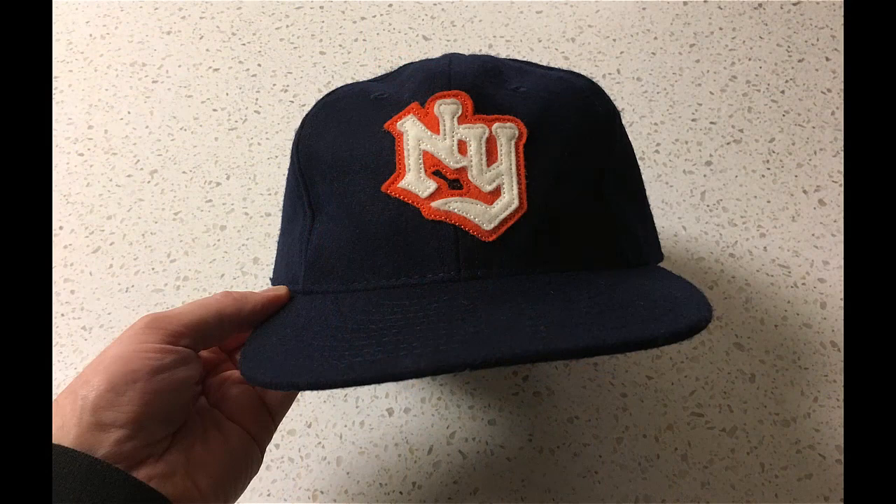Quick addition to the review: this photo shows the cap about 24 hours after I had curved the visor. You can see it does not retain the curve very well — it doesn't seem to be as resilient as a modern baseball cap. If you want to wear an Ebbets Field cap with a curved visor, it appears you'll have to work it by hand a little bit every time you wear it, so just be ready for that.